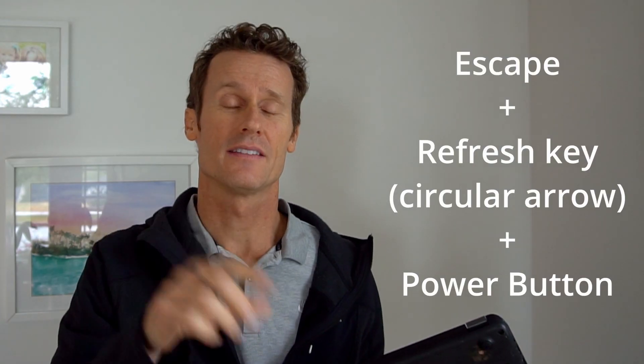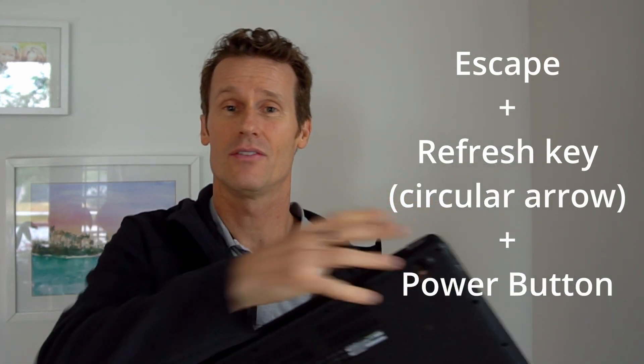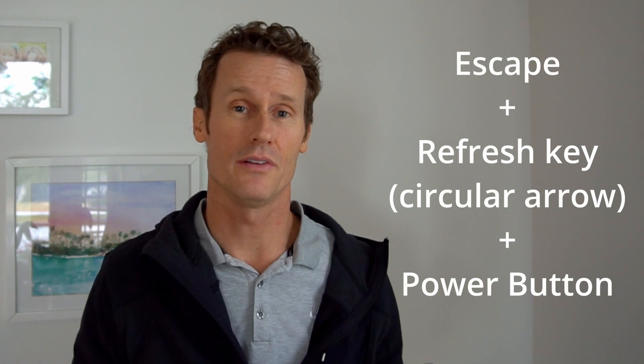Another potential issue is a faulty charger or battery combination, like a USB-C connection. To troubleshoot that, you may need to attempt a full recovery of the Chromebook. To do that, hold the Escape, Refresh, and Power buttons at the same time, and make sure you're disconnected from any peripherals — microphones, extra cameras, things like that — as that could also help solve your issue.